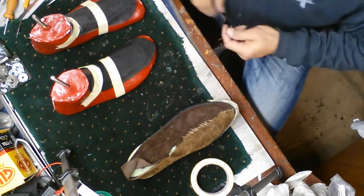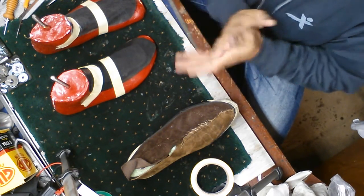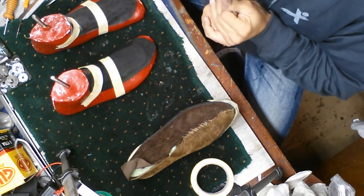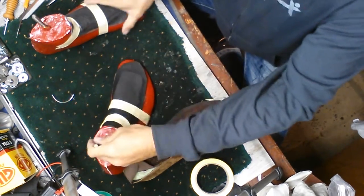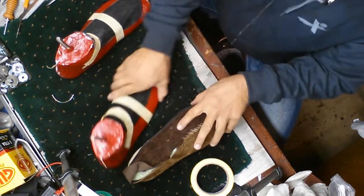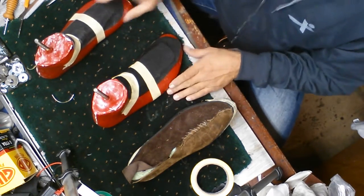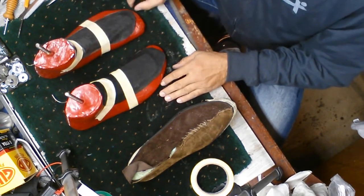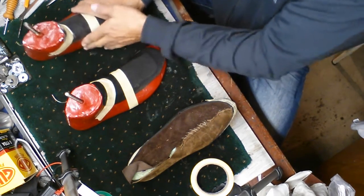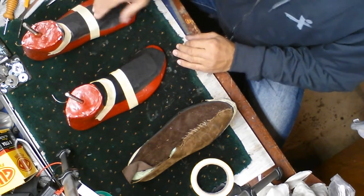It's me again — just a little video on my process of how I make an inline boot. This was the mold that I took off my foot. You can see I have quite a big foot — this is a size 10 and a half, 11. As you can see, both feet are not the same. I took the mold of the foot using plaster of Paris.